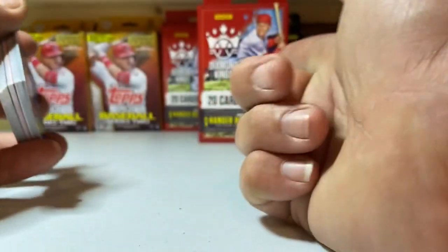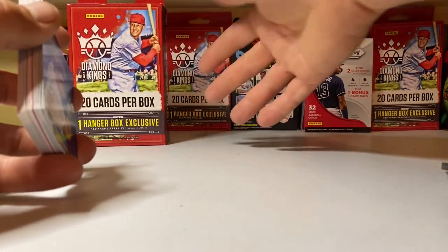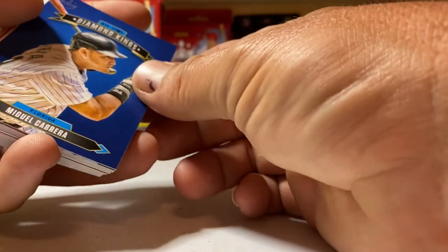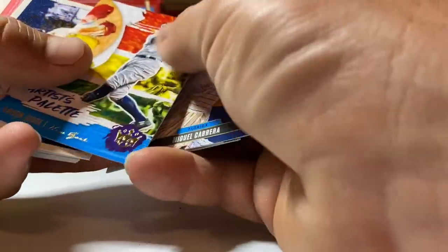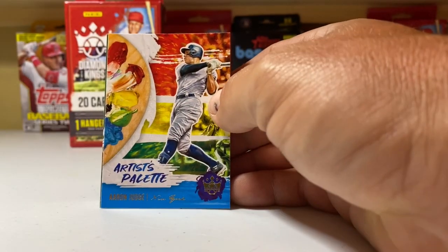All in all, we just ran through two of those bad boys. We did this one here, and in the video previous to this one we opened the 2020 Topps Heritage Baseball, so get on back and check that one out. Let me know down in the comments what y'all are hitting.